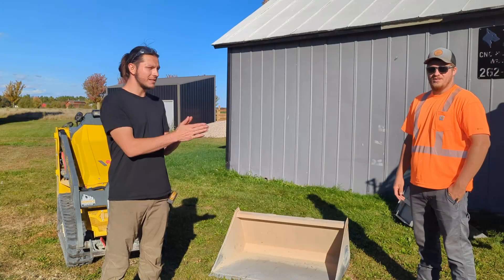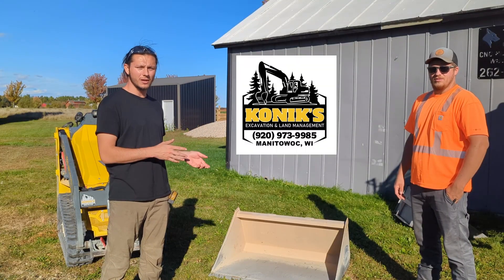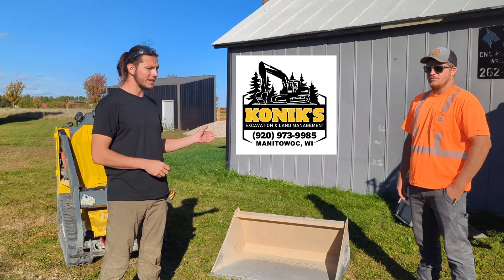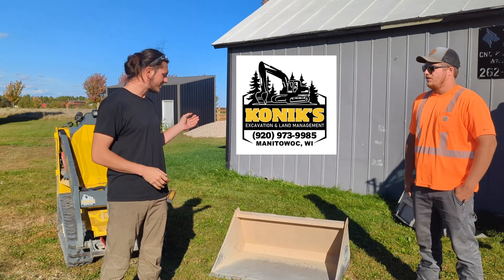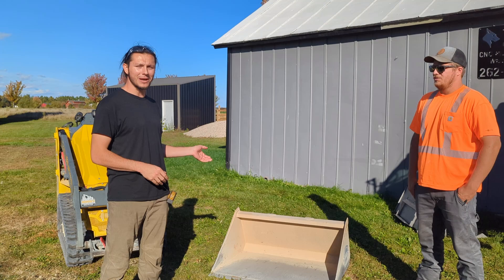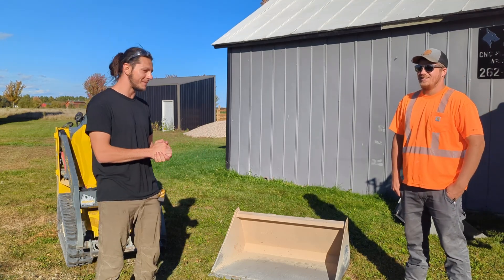This is Michael with Connex excavation — the guy up in Manitowoc that I sent my first prototype bucket to. He's been testing it out for the past two or three months and it's obviously seen some wear and tear. He made a few comments on the amateur paint job, but we're making improvements in that department.